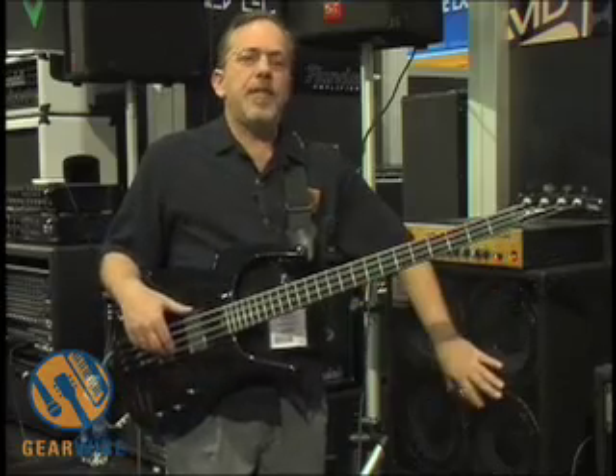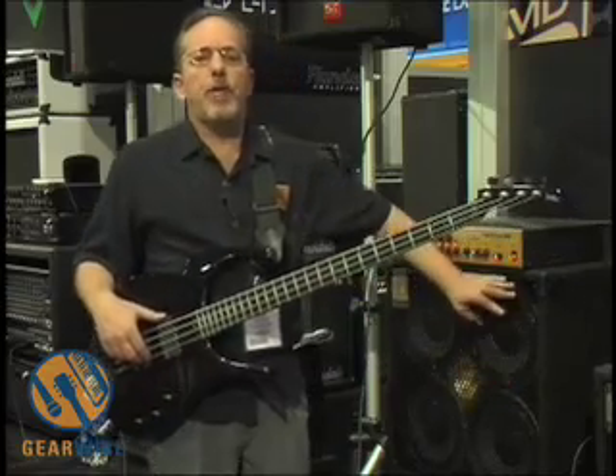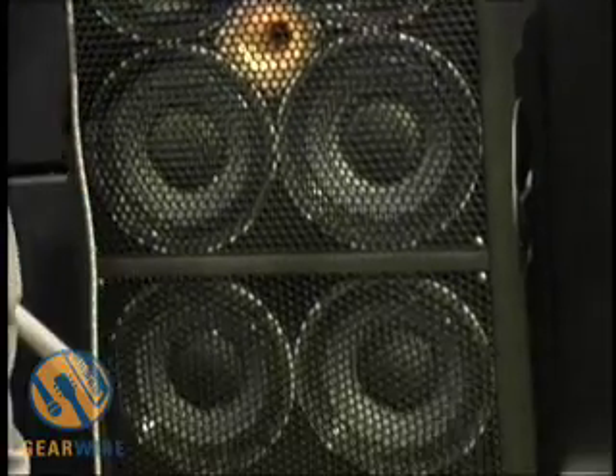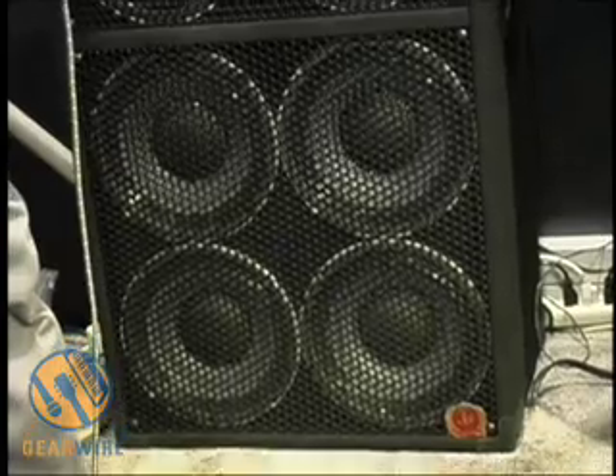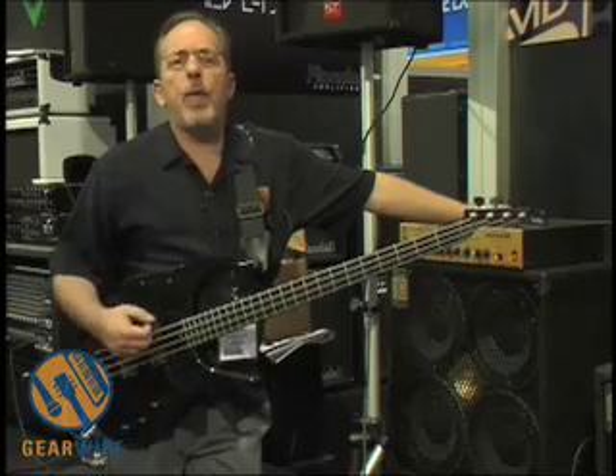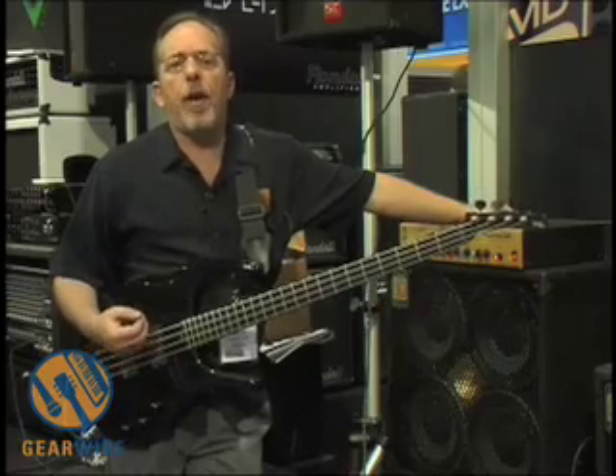Now, this cabinet is a brand new cabinet for us. We developed it for Rocco Prestia from Tower of Power. If you guys don't know who he is, you need to check him out — he's one of the godfathers of bass. If you've ever seen him play or heard him live, you know he's got a very percussive style. He's really attacking those strings, which means we had to develop a cabinet that would hold up to that. And this is the smallest 810 on the market, and yet it's got the same volume as the classic 810 that I grew up with.